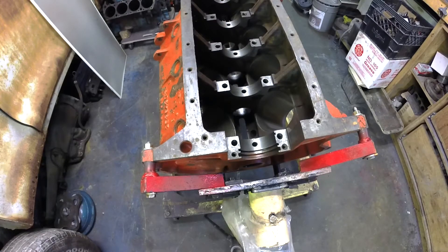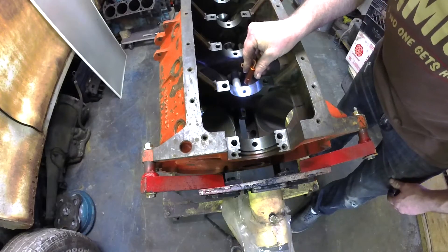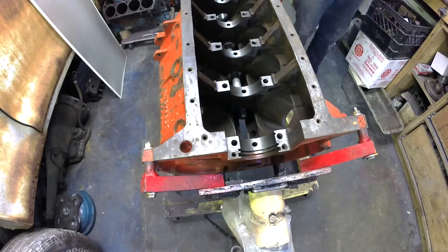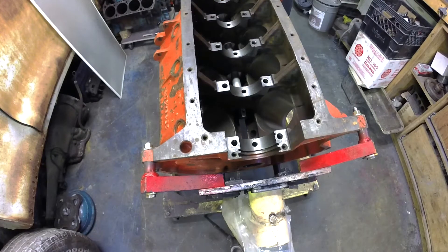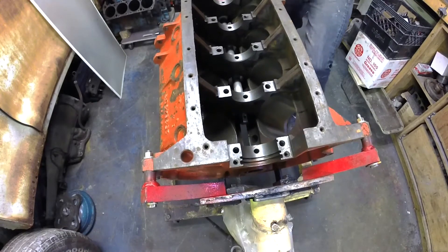Slide it in nice and gently — we don't want to nick the edges of the bearing or make something difficult to install. Get it lined up — we're pretty happy, at least so we think. Check with the flashlight. I'd like to get this one first round because I don't like pounding them in and out; I think eventually you'd change the shape if you had to do it a few times. I've been pretty successful doing it once or twice, but I'd like to get it on the first try.